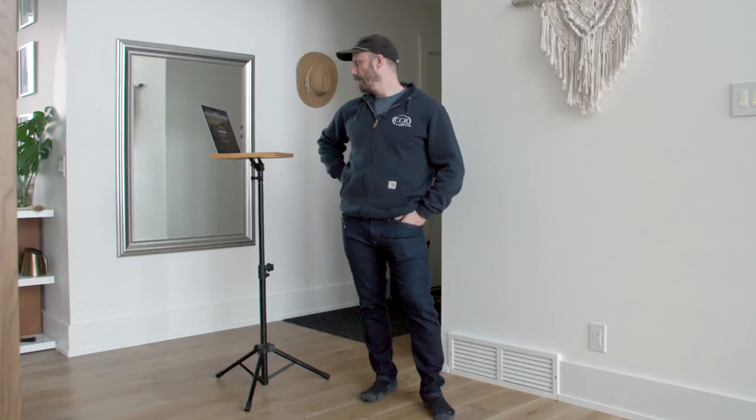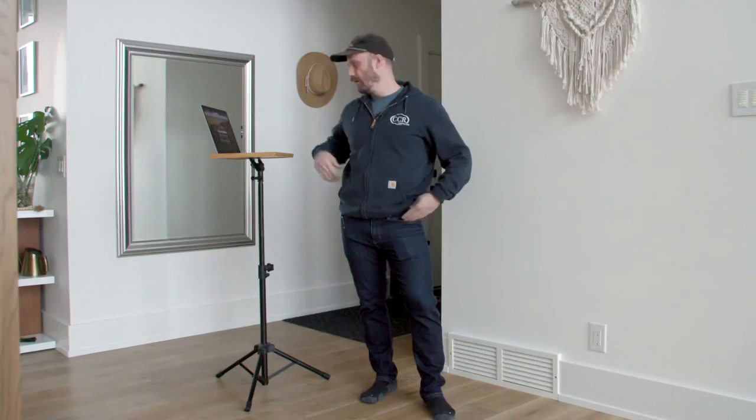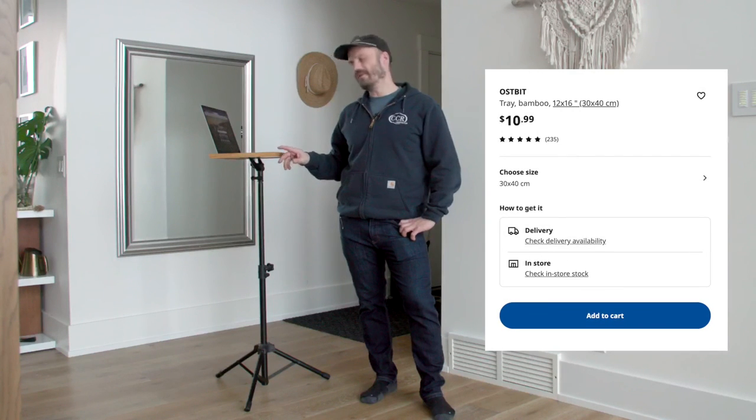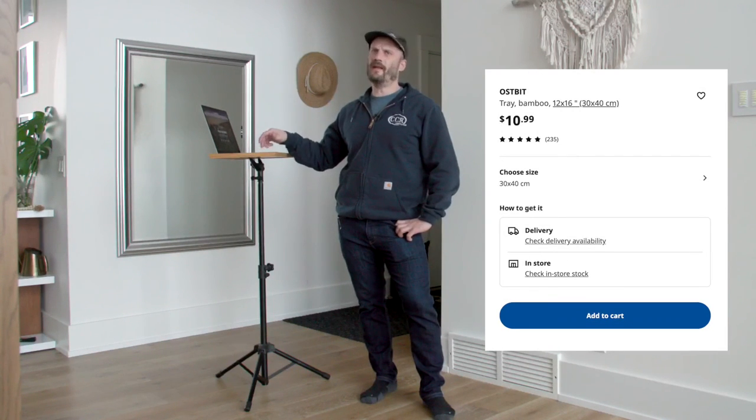I'm not going to lie, I thought this video was going to kind of suck — and it kind of does, actually, a little bit. But I'm pleased; it actually worked out better than I thought it would. I'll leave a link for this $10 IKEA tray down there. Again, this is a 15-inch laptop. Thanks for watching and we'll see ya later.